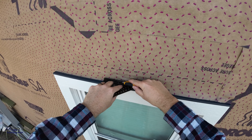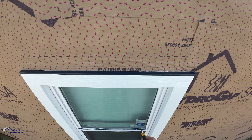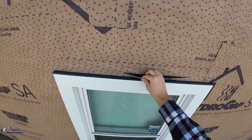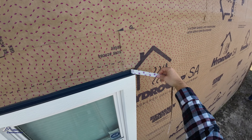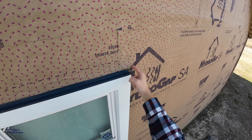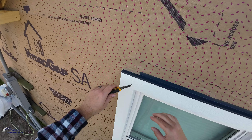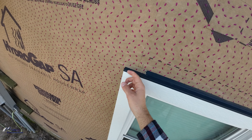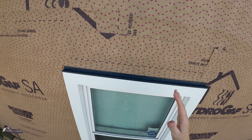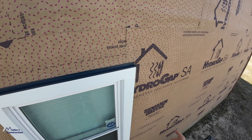Here's a quick tip: any time you have a window, you have to put Z-flashing or drip-edge window flashing above the window casing. LP requires a 3/8" gap between the bottom of the window flashing and the bottom of the siding — so 3/8" of the flashing is exposed. I've got a little bit hanging down that I need to get rid of neatly, because if I put my siding on and leave that 3/8" gap, the hydro gap house wrap — Hydro Gap SA in our case — is going to be exposed and it's not going to look good. You want to see that color-matched drip cap.